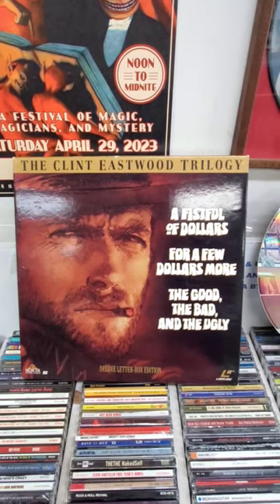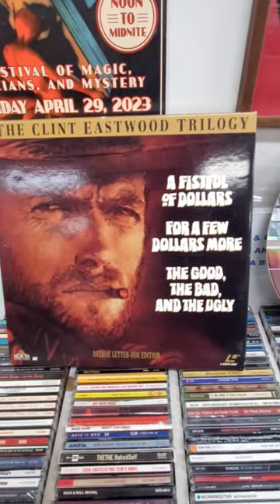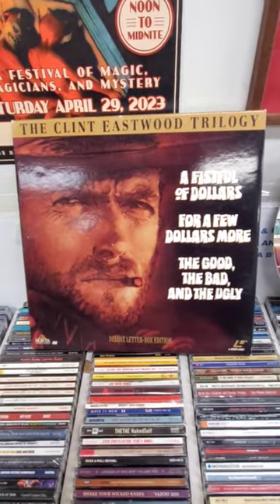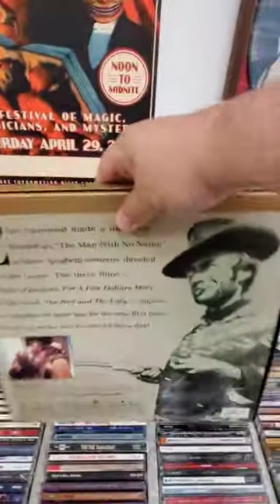Okay, here we are with the Laserdisc Box Collection — the Clint Eastwood Trilogy: A Fistful of Dollars, For a Few Dollars More, and The Good, the Bad, and the Ugly. And that's the front. That's the back.